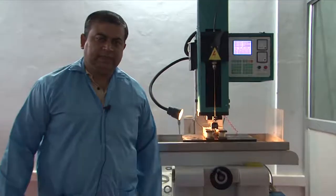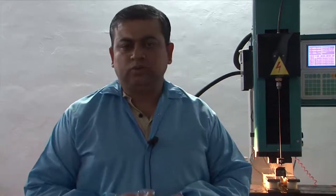Hello and welcome to this experimental module on EDM drilling today. We are going to learn how to drill very small holes, of the order of 100 microns to close to a few millimeters, with a high aspect ratio.